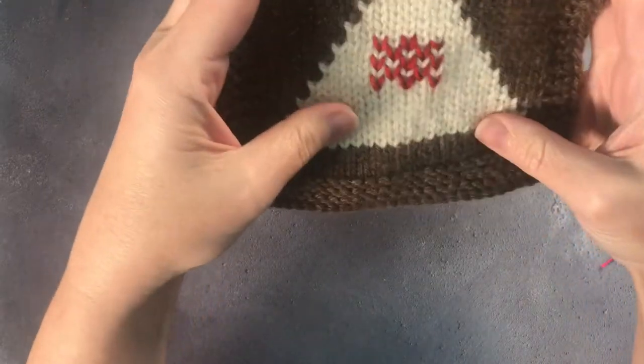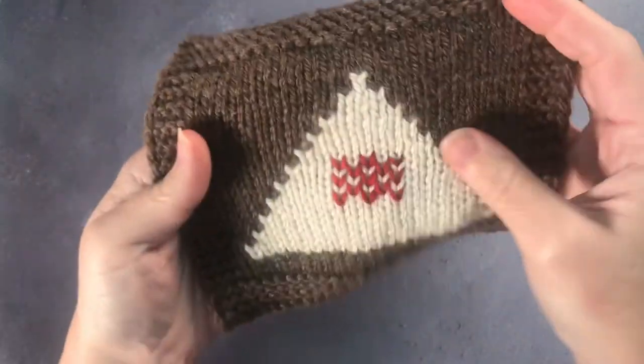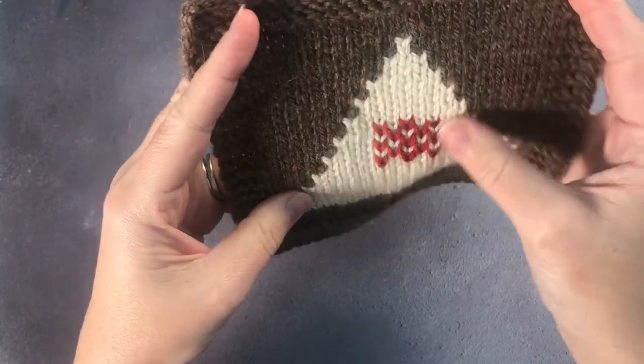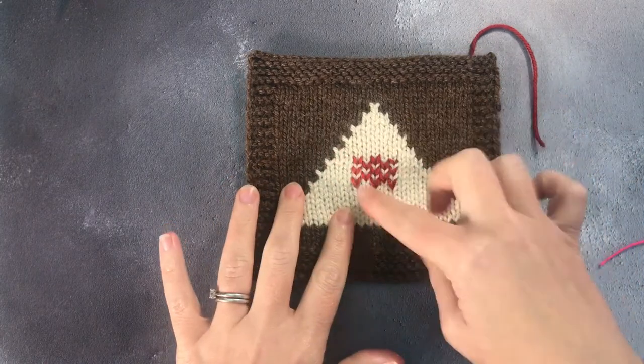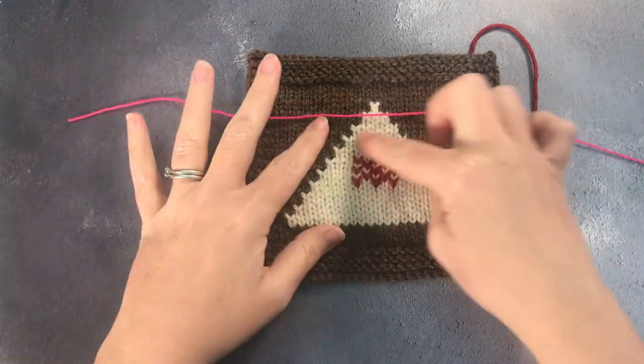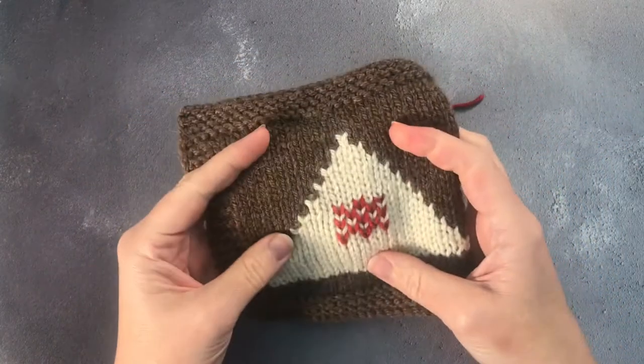You have your duplicate stitch or Swiss darning motif in your pattern and you haven't had to do any fussing around working back and forth or anything like that. So for small motifs on little sweaters or little pockets, this is a really useful technique. One small point to mention is that not all yarn likes to be duplicate stitched. Something like a roving or a fluffy yarn, you may only get one shot before it becomes very fluffy, so do think about that before you select this technique.